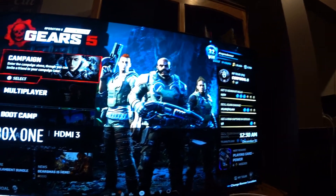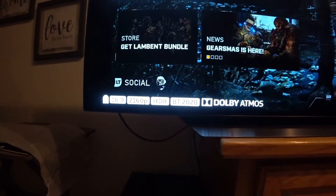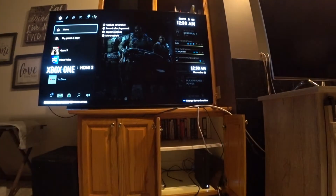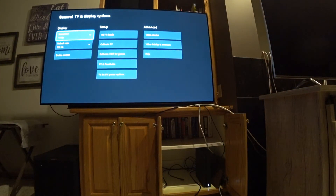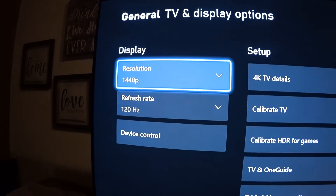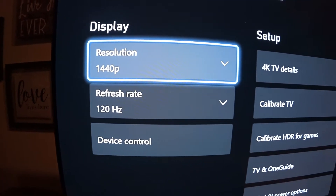My Xbox One X is currently set at 1440P at 120Hz. I even moved from 10-bit to 12-bit color depth just for this test to see if it would make any difference in achieving 120Hz. Normally I run at 10-bit since my resolution isn't going higher than 1440P.